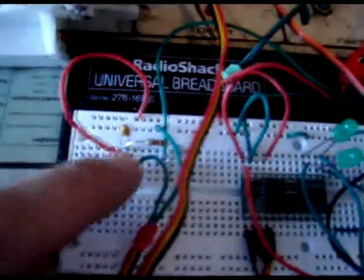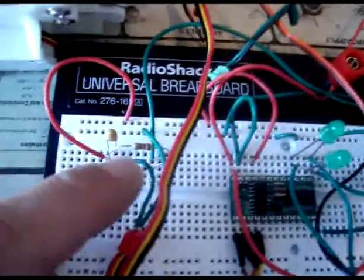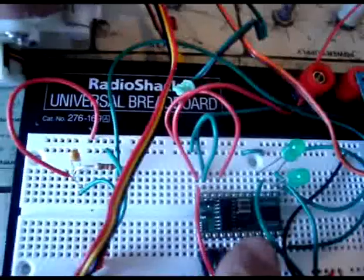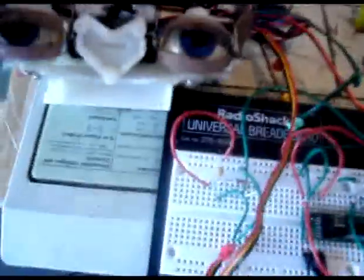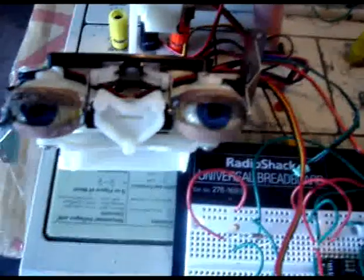Down here on the potentiometer you'll see that you have a 1 microfarad capacitor along with a 220 ohm resistor, and that connection is connected down here at pin number 8. So let's go ahead and turn this on and see if the program is working and if the eyes do move.